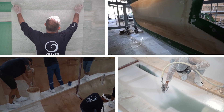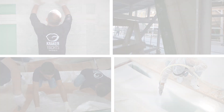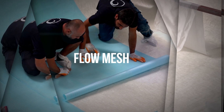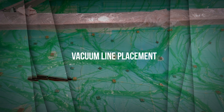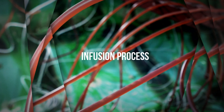Now we shift our focus to the crucial components of the vacuum consumables setup, including peel ply and flow mesh application, resin and vacuum line placement, and the overall infusion process.